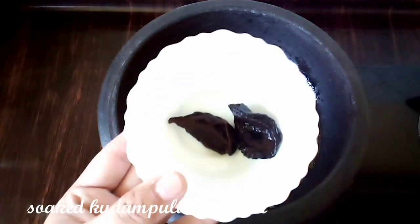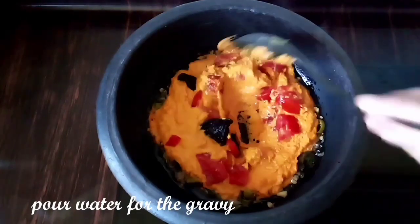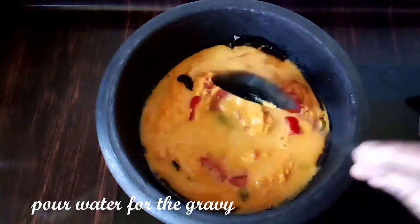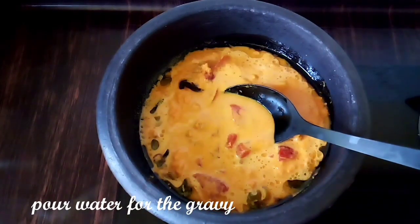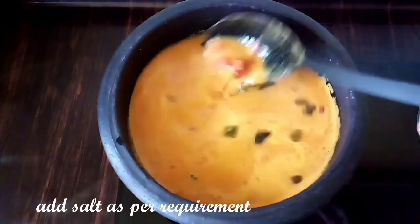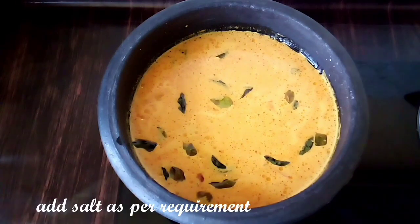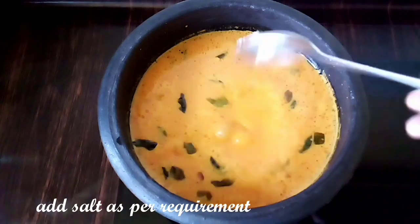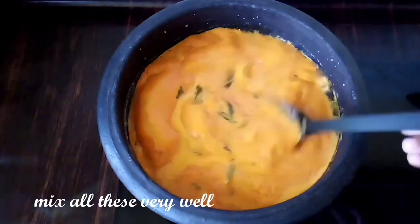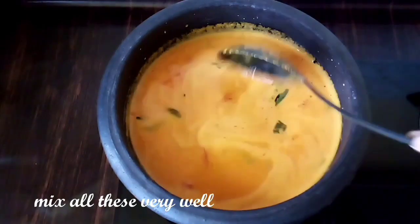Add 2-3 cups of gravy. Add 1-2 cups of gravy and mix the gravy. Add and mix the gravy well.